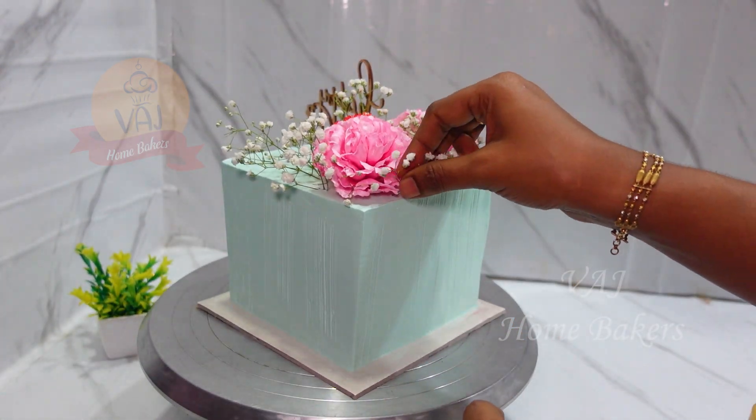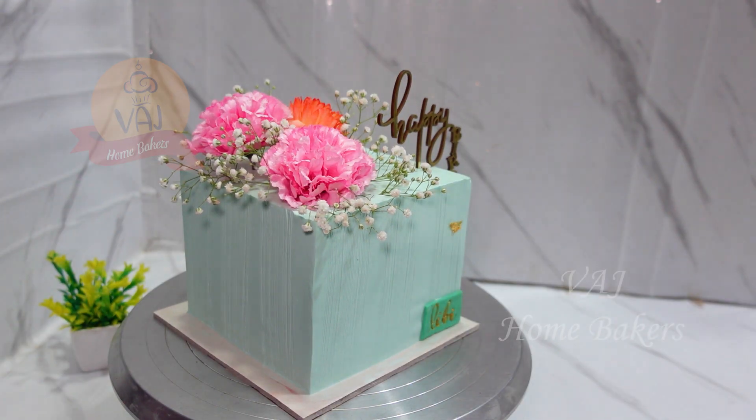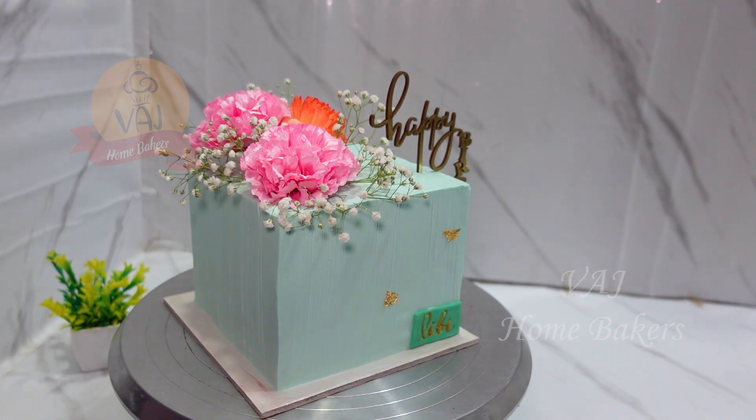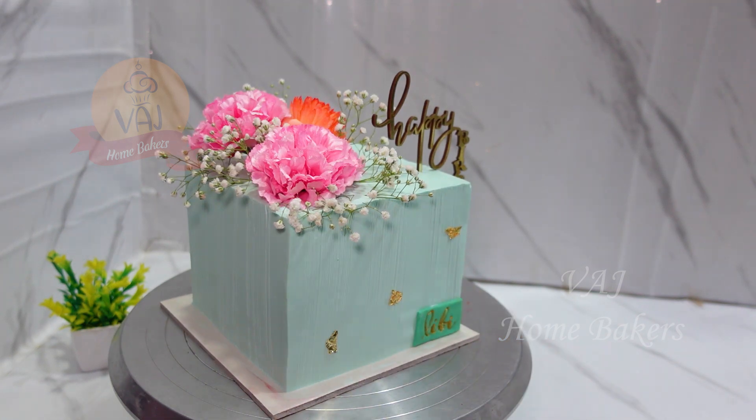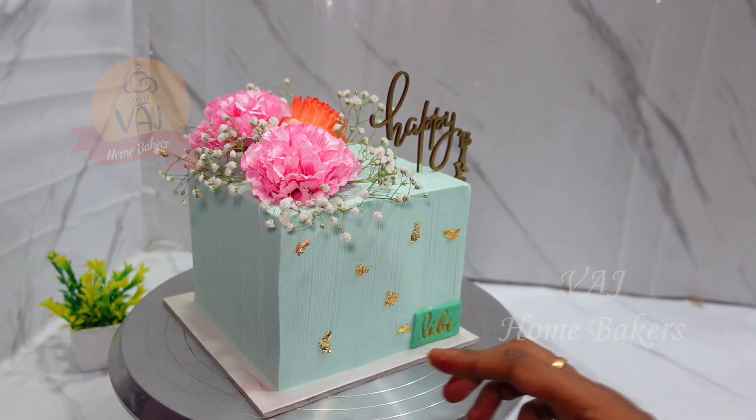We charge extra for this flower decoration. The name on the cake is in golden color. It is decorated with white color pearl sugar balls.